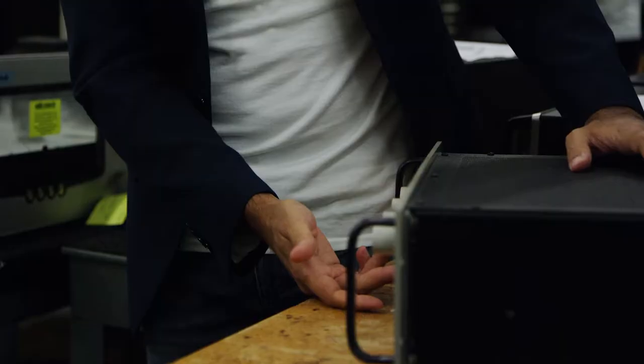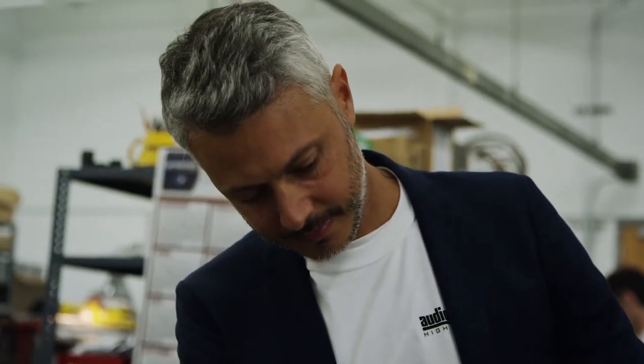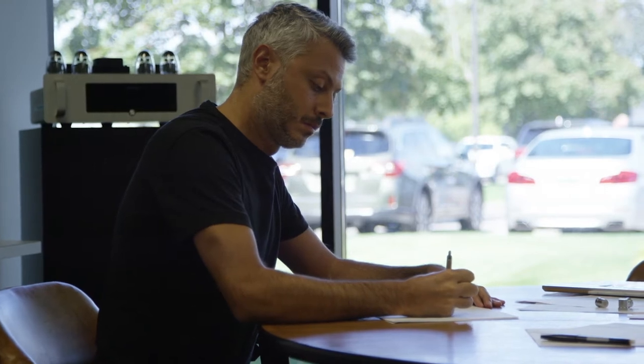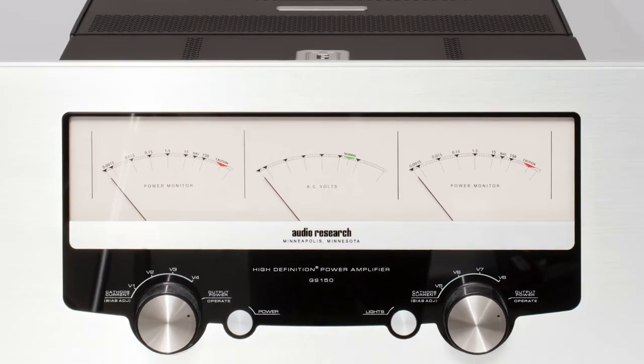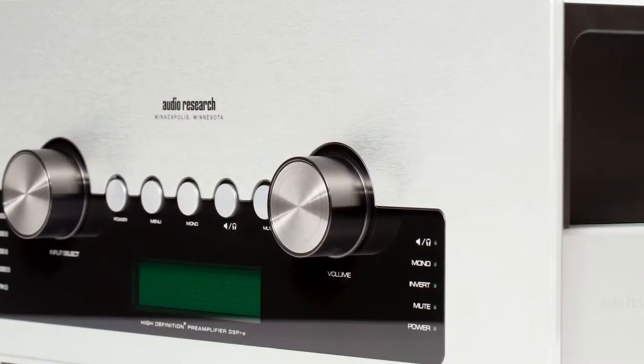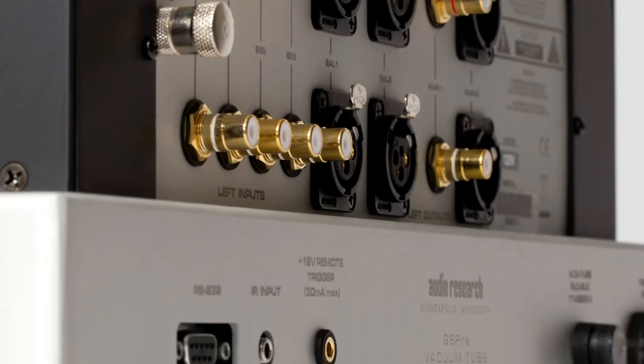We start with mood boards and collect images of the things that are really interesting at that moment. Then we do sketches. After that process, we create renderings of different options and show them to the company. Most of the time there is one option that is really, really cool and others that are sometimes there just to be rejected. The Galileo line was a kind of concept car for us, where we had the opportunity and the freedom to express ourselves using the Audio Research DNA to create something new.